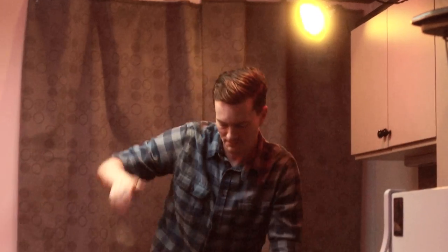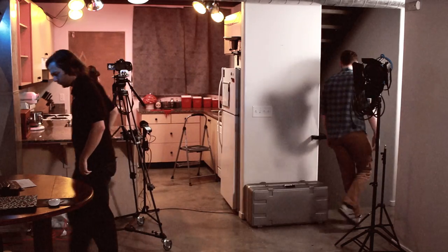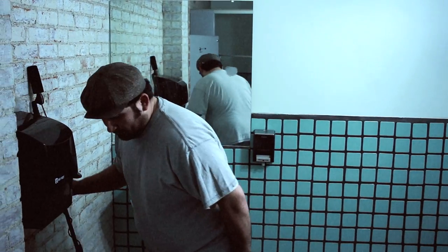Casey, do you need anything before we shoot again? Yeah, no, I think we're — oh no, no, no, I need my apron. Evan, you might get that for her? Oh god, no kidding — this food's killing my insides.